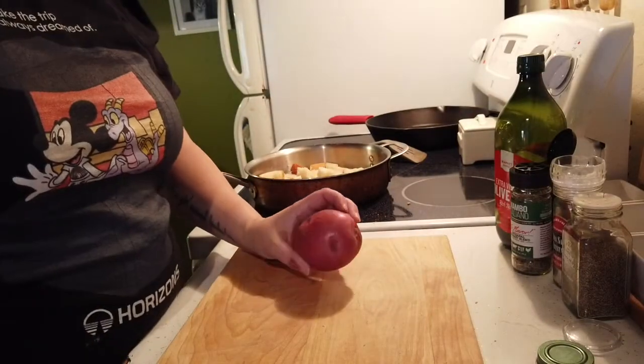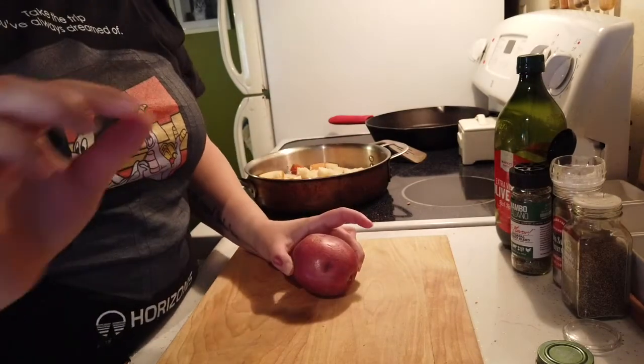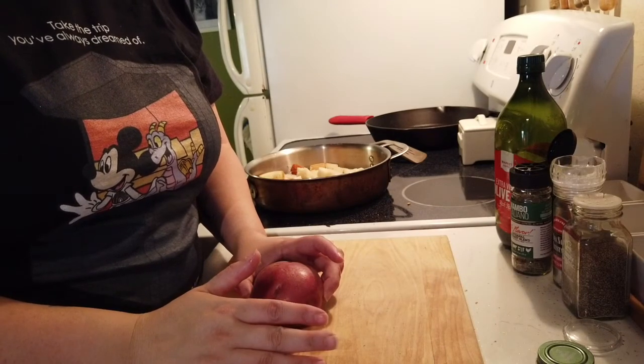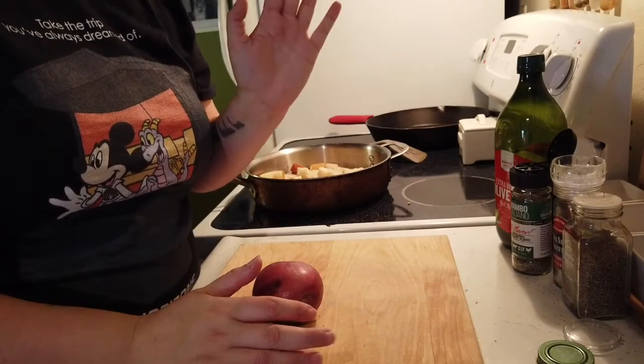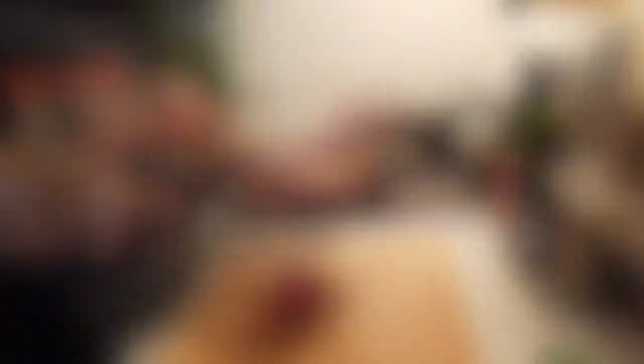Next up is potatoes. You're going to slice your potatoes into thin slices and then cut them again into half-moons. You will see a photo of that in the link to the recipe down below. Essentially slice them as thin as you can and then cut them in half again. Then we're going to parboil them for three to five minutes.